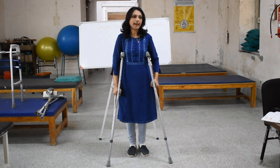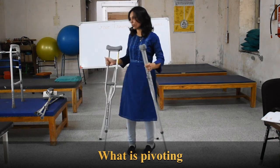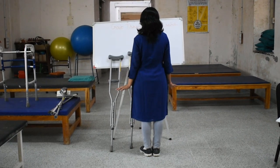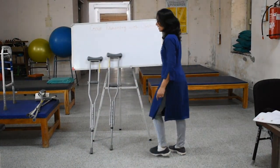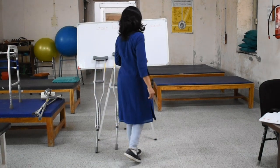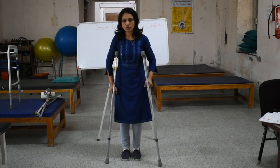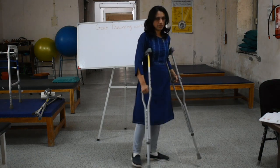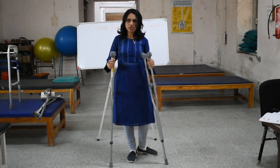The patient should be upright with good posture. The last point: if the patient wants to turn while walking, the patient should not pivot. Pivoting means turning in a circle on one foot. This should not be done with crutches. Instead, the patient should take small circles to turn — stepping around gradually rather than shifting the body on one spot.